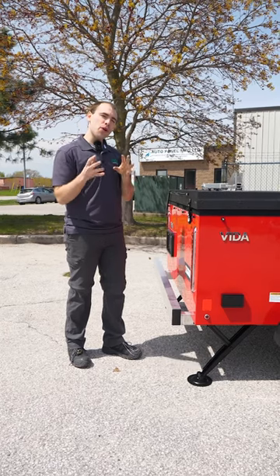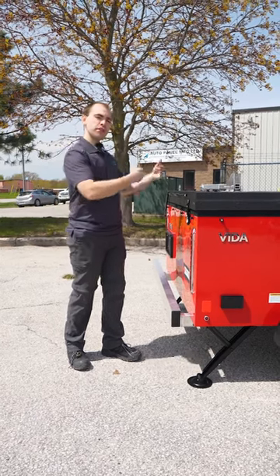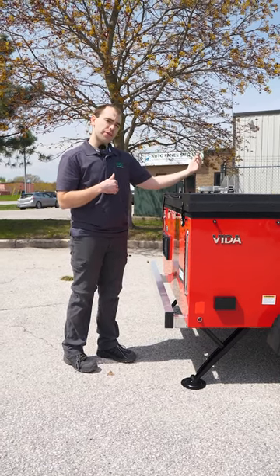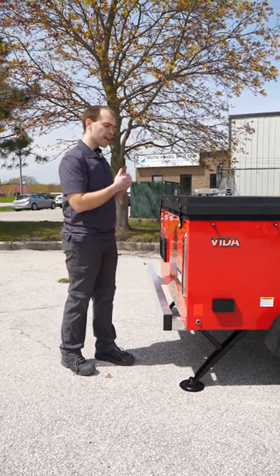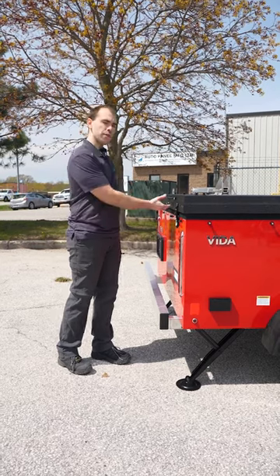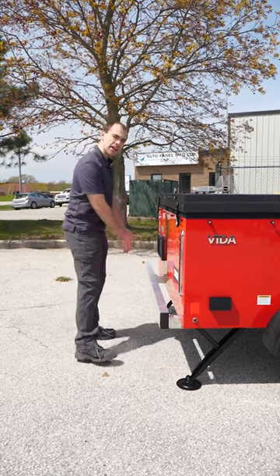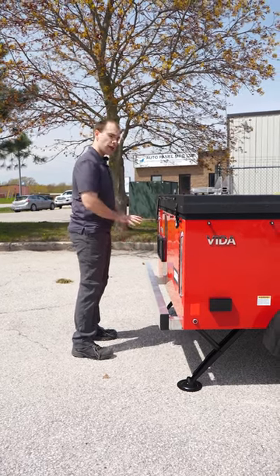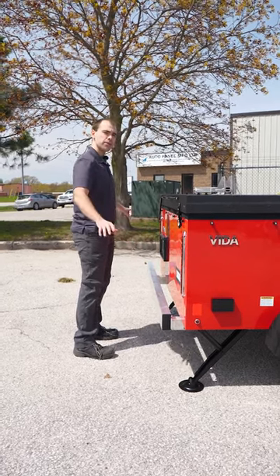Before you open the bed, it's really important to position your body correctly. Don't open the bed by yourself from the front. If you're by yourself and you don't have an extra person, open from the back because you don't have any trailer tongue to trip on or battery box — you've got lots of clear space to work with.